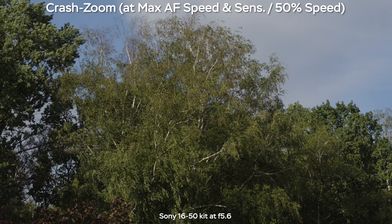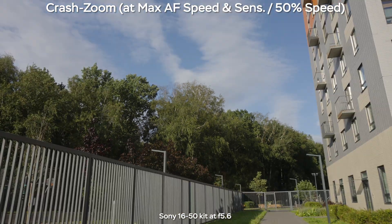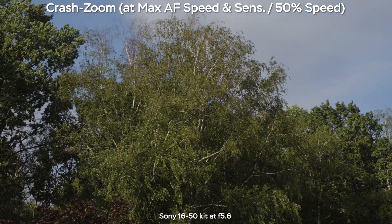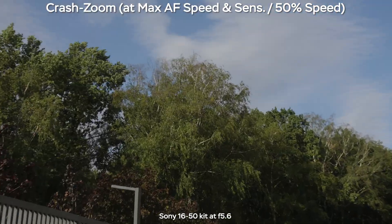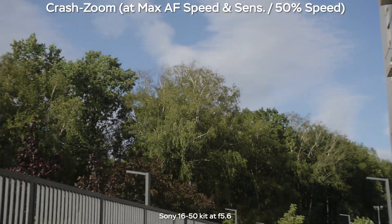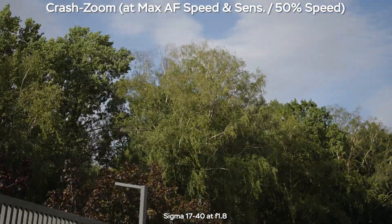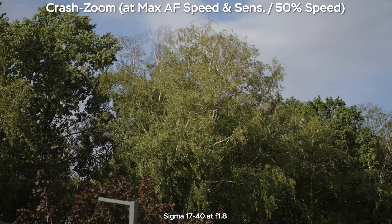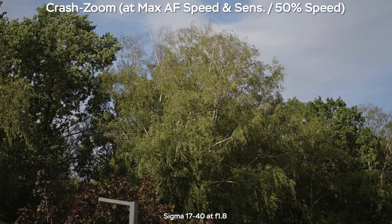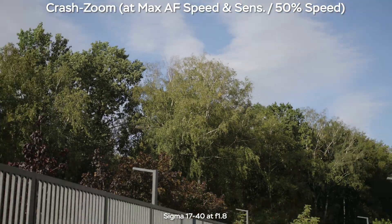The 16-50mm has a power zoom capability with a zoom rocker that zooms using a motor, so you don't zoom with your fingers. While zooming in, you don't lose autofocus — the motor keeps up really well. With the Sigma, you zoom manually, and if you do it very fast, you can lose autofocus for just a split second. Be gentle — don't zoom like crazy — do a gentle zoom and you'll have no issues with autofocus during a crash zoom.